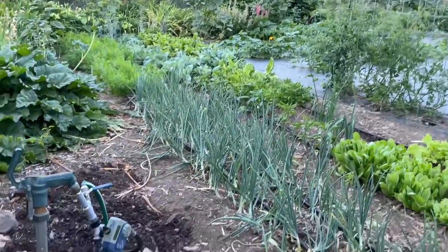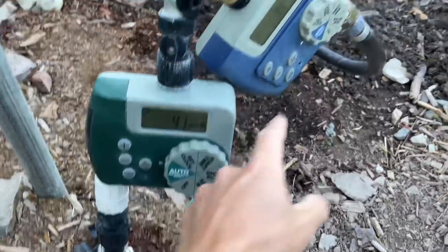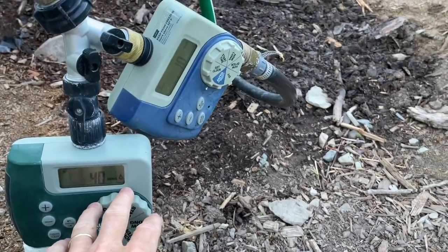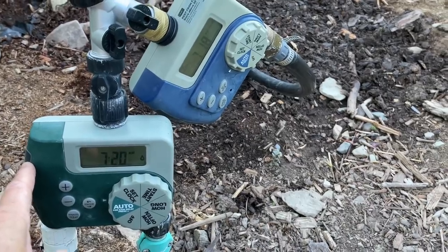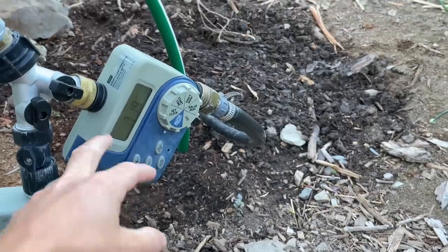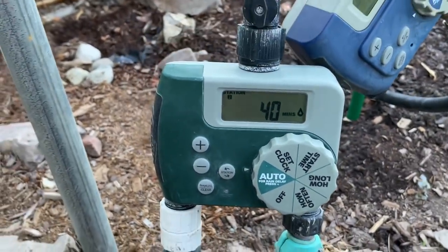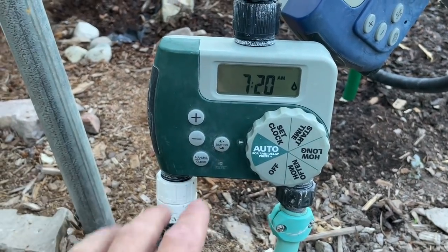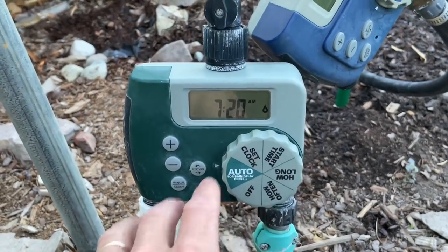I have everything set up on a drip irrigation system and I have three zones. Zone one, zone two, and zone three. Zone one waters the entire perimeter of my garden and the orchard. Zone two waters the upper half of my garden, and zone three waters the lower portion. These are my favorite water timers — I would recommend them. I'll put a link in the description box below. I've tried other ones and get so frustrated because they're hard to figure out. These are so simple, very very simple.